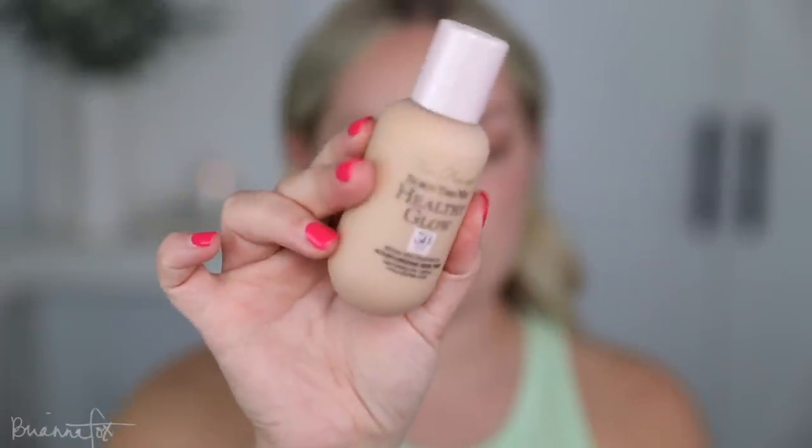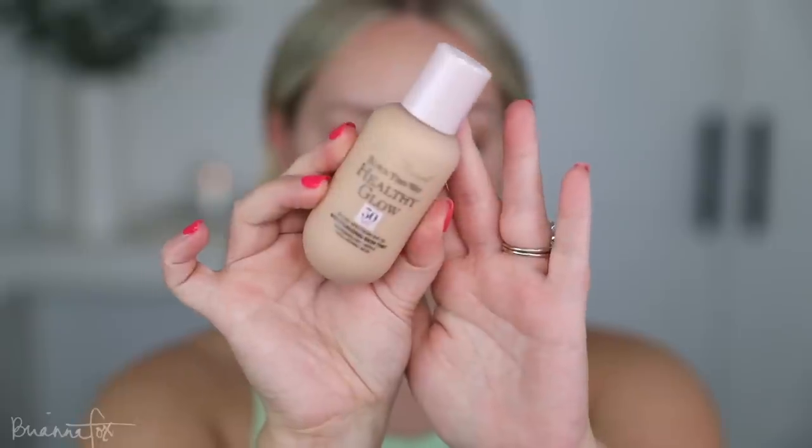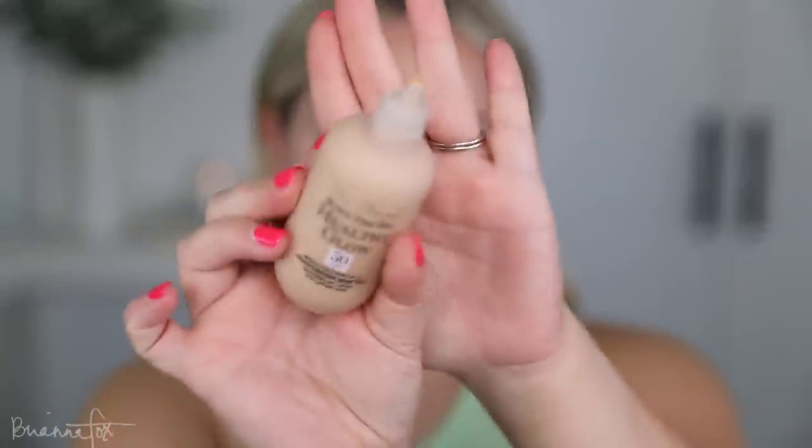The foundation I have here is the new Too Faced Born This Way Healthy Glow Moisturizing Skin Tint. I have the shade Light Beige. They sent this over with a couple of other colors and I think this one is going to work pretty well. I'm going to shake this up because it seems kind of watery and fluid-y.